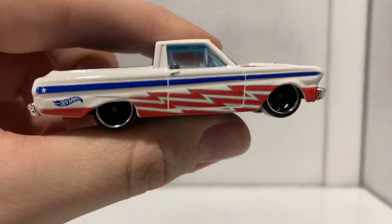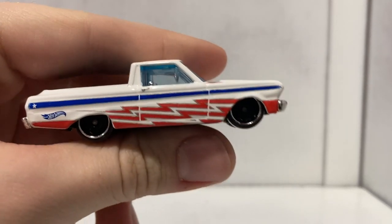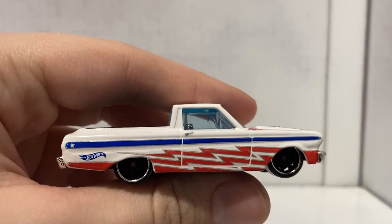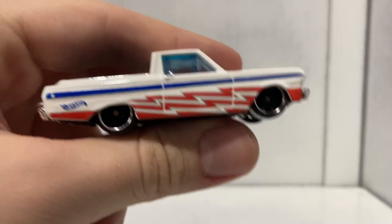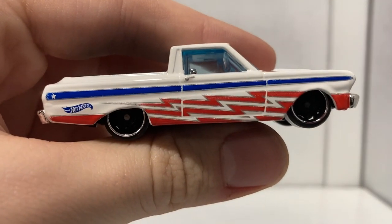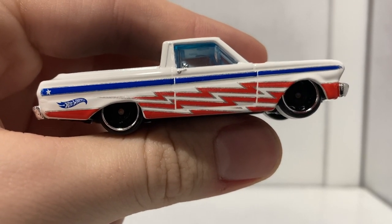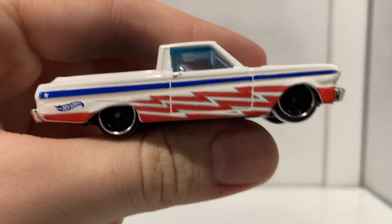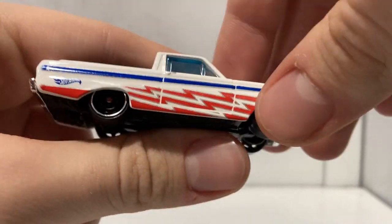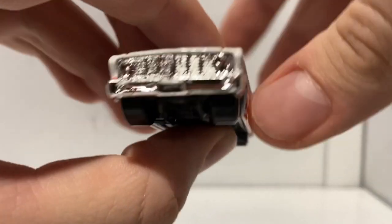Ford Ranchero — I am a huge fan of Rancheros, which is hilarious to most people because most people find these things incredibly ugly. I don't — I really like them. The El Camino, the SSR, the Dodge Ute, I love all of them. Anyway, let's get into this thing. On this side we've got a blue stripe going down the top of the side, and underneath that blue stripe are some red lightning bolts which look really cool. You've also got a star towards the back end and right below that is a blue Hot Wheels logo.